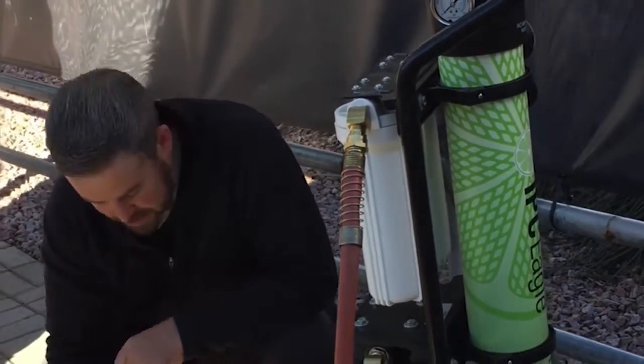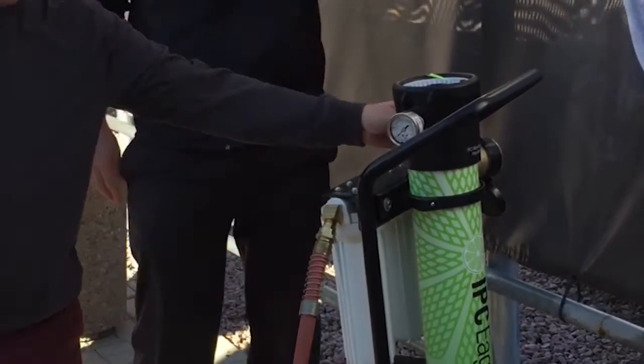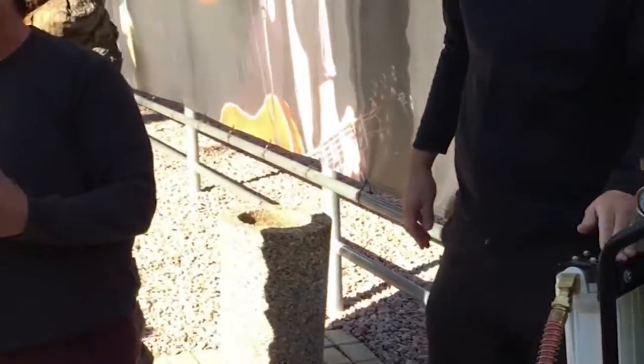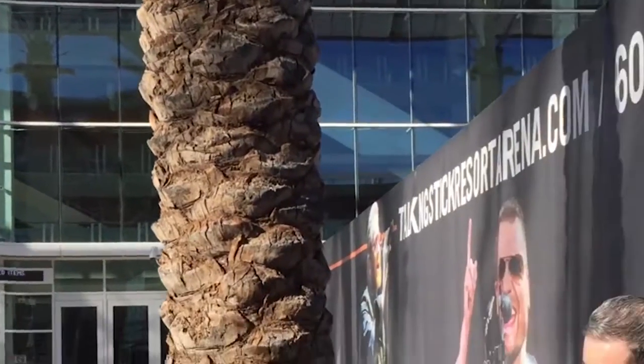Make sure you have the water on first. There's a PSI meter right here and a gallons meter right here, so you can actually track how many gallons you're getting through your filters before they need to be replaced. Living in Phoenix and running this system for a lot of customers, they're getting about 5,000 gallons of usage with these filters before they need to be replaced.